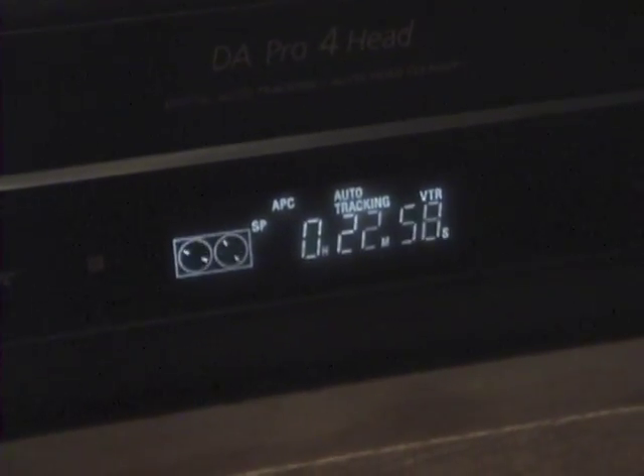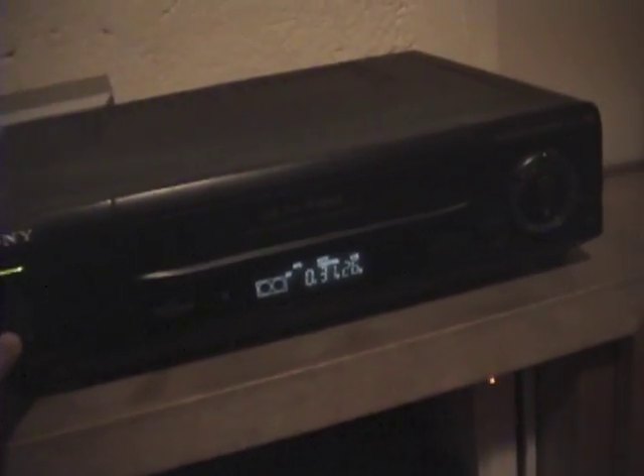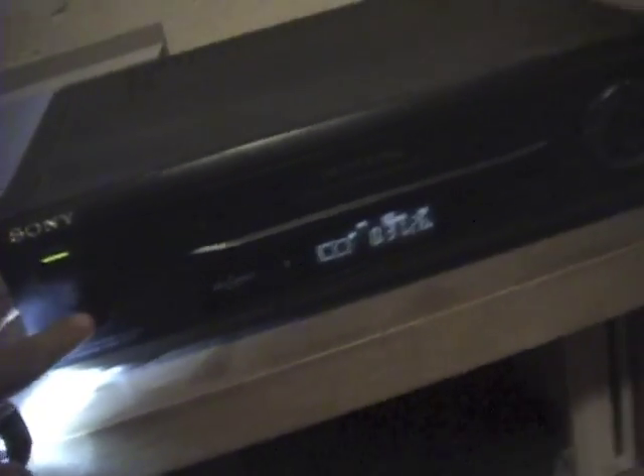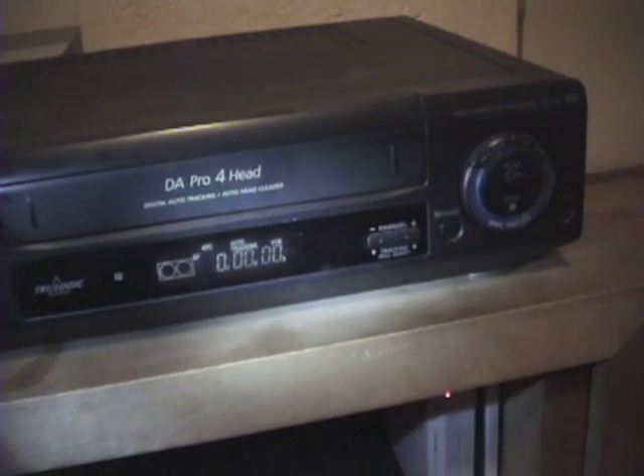Let's see what this contains at the 30-minute mark. All the content on this cassette is the same. Now, something here is that it does not eject the cassettes — I don't know why. Check this out. You see that? I don't know why, but it's like this.